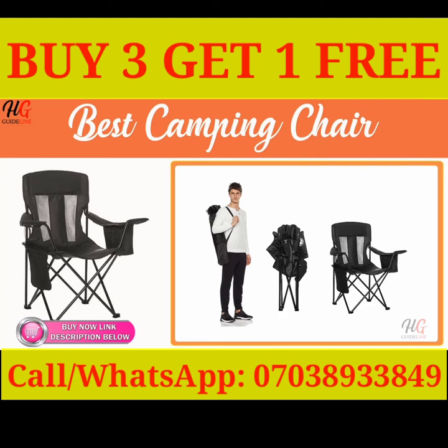Carry Bag Included. The Amazon Basics camping chair folds up and slides easily into the included carry bag. The bag's shoulder strap allows for slinging the chair over one shoulder for take-along portable convenience. Just pull the camping chair out and pop it open wherever you need extra seating.